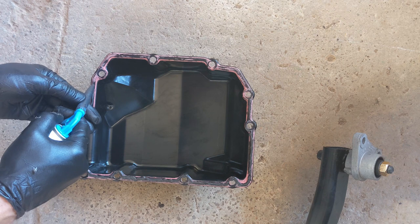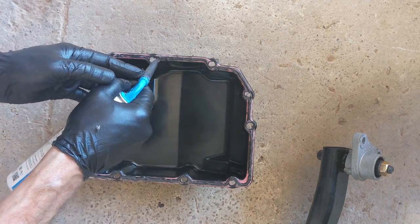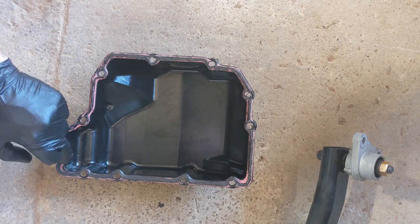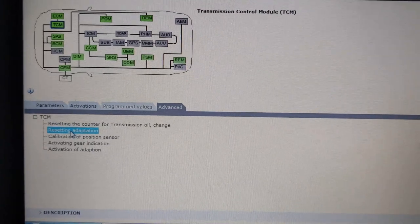Once I have the valve body and all the cables in place, I use VIDA just to make sure I don't get any solenoid faults in case there is a problem with the valve body or connectors. I have another video of how to fill and check the oil level, so I will link that in the description.